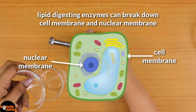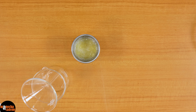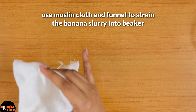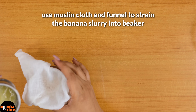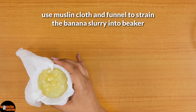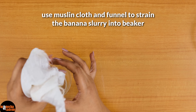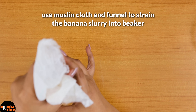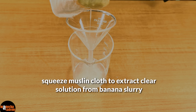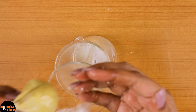So what I will do now is use a muslin cloth — you can use a strainer for this — and with this I will strain out the extract so that we get a clear solution. I don't want these clumps to be there. You can use a normal strainer. Just squeeze the muslin cloth and you will get the extract out. This is your banana extract.